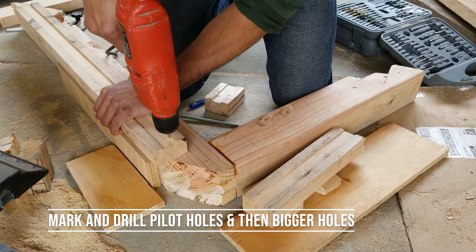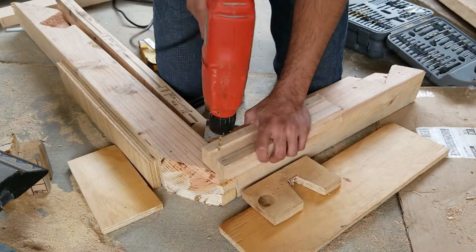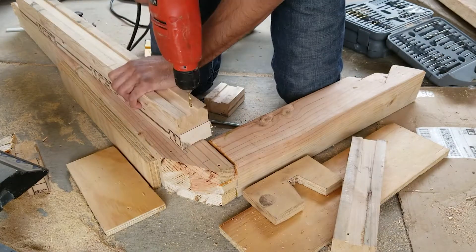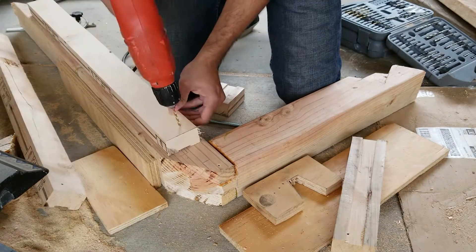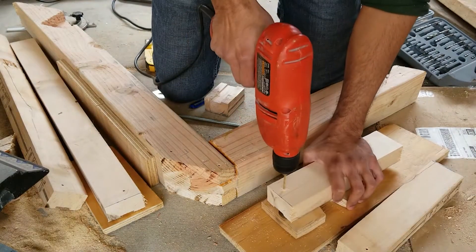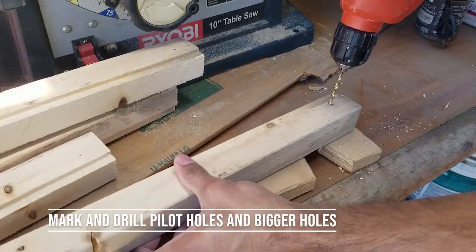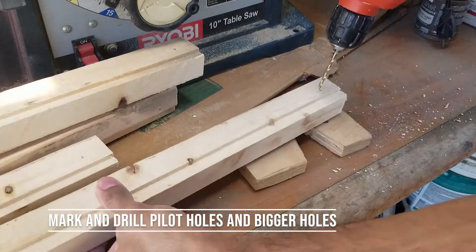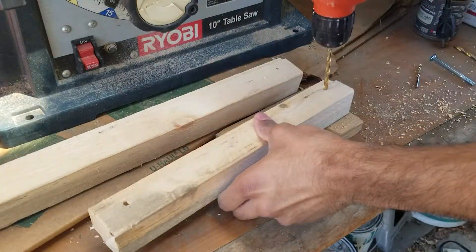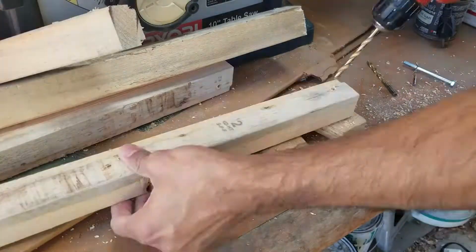After making the markings on both the two-by-fours and the frame, I drilled pilot holes through them, then created wider holes so the bolts would fit. I aligned those on the other two-by-four to avoid re-marking everything. For the seat adjustment arms I did the same — started with a small bit then moved to a bigger bit to fit the bolts.